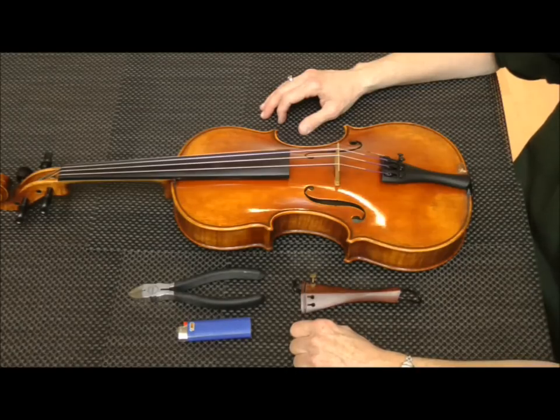Hi, I'm Sheila Graves, CEO of Simply Violin and a violin dealer for 30 years. In this video, I'm going to show you how to change the tailpiece.